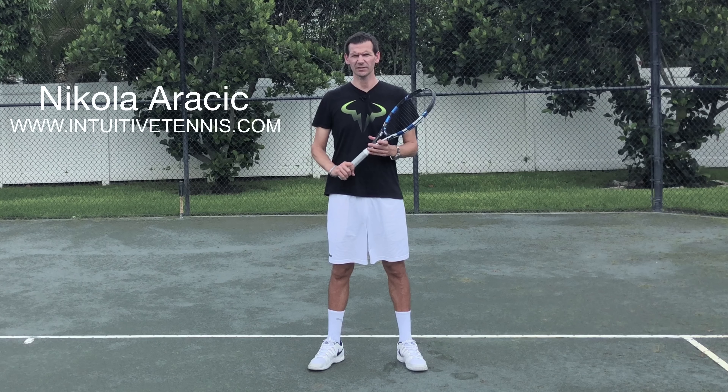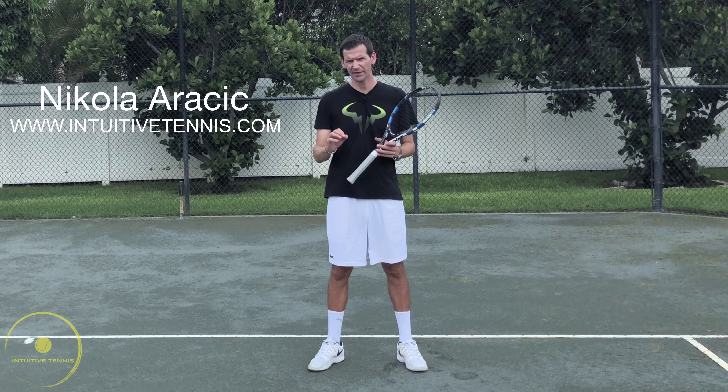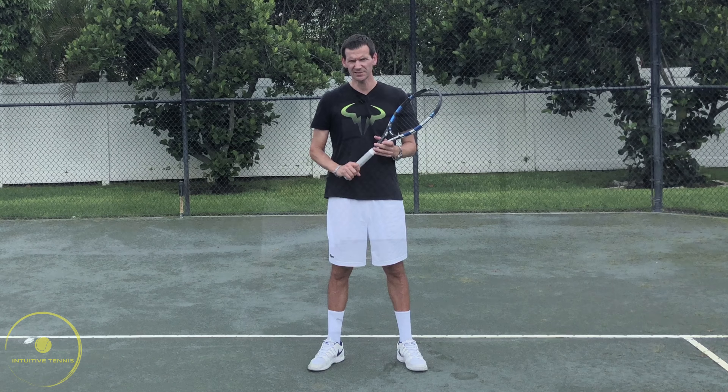Hi guys, Nick here from Intuitive Tennis. Today I want to teach you the most important aspects of a one-handed backhand slice.